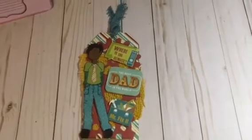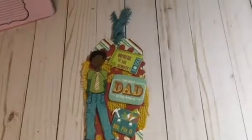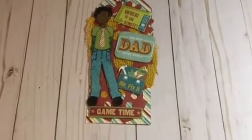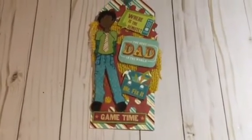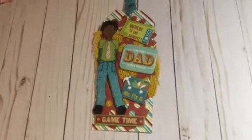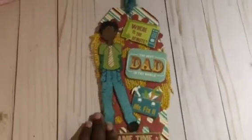On the side I put all the things that fathers normally say — things we would say to our husbands and fathers. I cut out 'Where's the Remote,' 'The Best Dad in the World,' 'Mr. Fixit,' and 'Game Time.' I cut all those little word pieces out from the paper stack. You can see the gears behind there, and this is the burlap that I used, and then I paper pieced it all together.